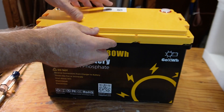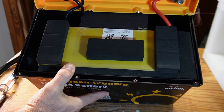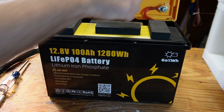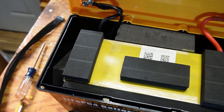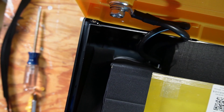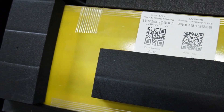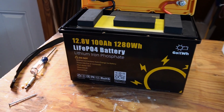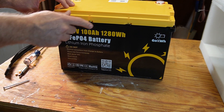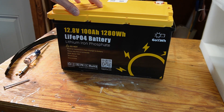I got the screws out and opened it up, and we can confirm they did replace that packing foam with high-density foam — so that's good. It's in there really solid now and all the wires are tight, nothing's loose. There are two small white wires inside which I'm not sure about — it wouldn't surprise me if that's low-temperature protection, but they don't state that in the manual. There's also a QR code on the BMS. I wouldn't recommend opening yours if you buy it, as it will likely void the warranty and affect the IP65 waterproof rating.